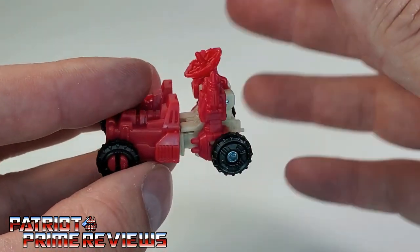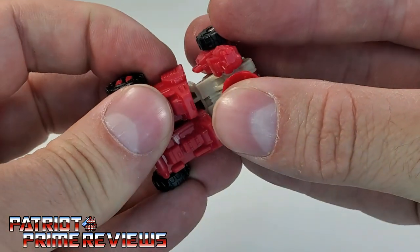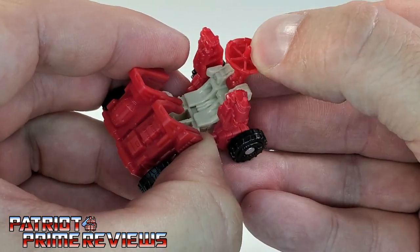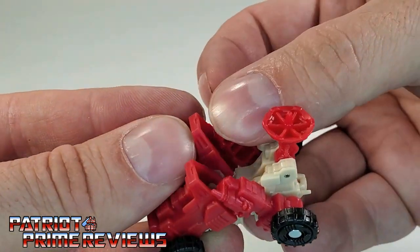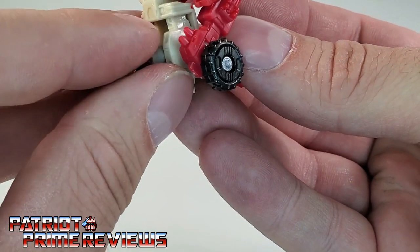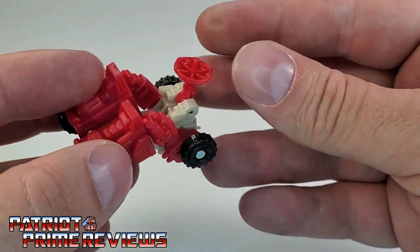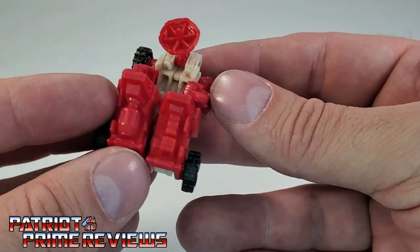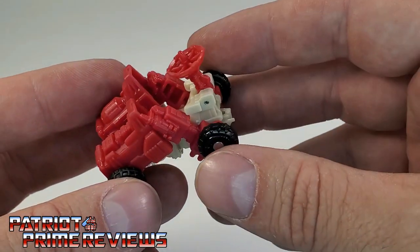Countdown has a third mode according to the instructions. If you lift the front sections up slightly, bring the radar dish back, and move these sections forward a little bit so they're kind of leaning against the front, then flip the figure over, take this peg, flip it out, and now you're supposed to set this on top of Omega's shoulder — it's some sort of communications array. I think that's a little lame.